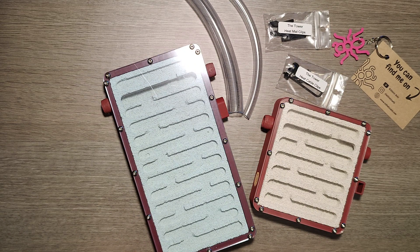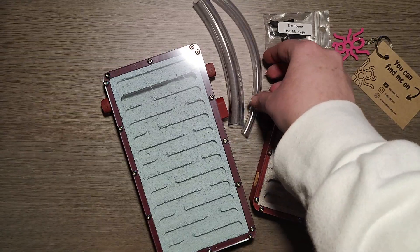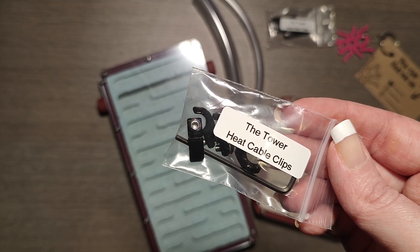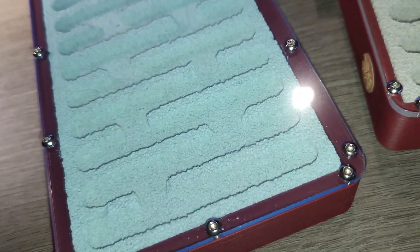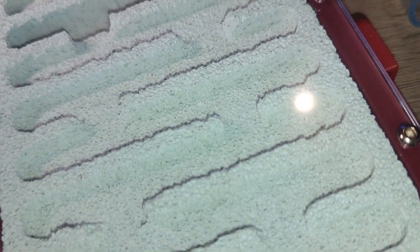He sent two white-on nests, one large and one medium, two bits of tubing — one larger and one smaller — some heat cable clips, and I thought the other bag was the same but it's actually heat mat clips. Let's check them out. Ignore the blue hue as I think it's just the film over the acrylic that I need to remove.